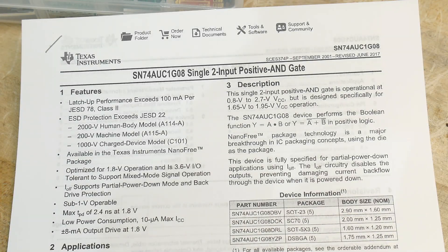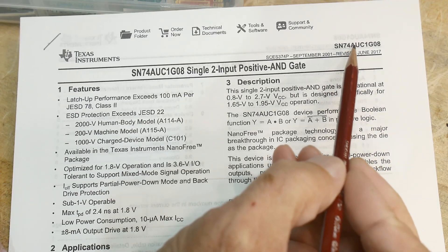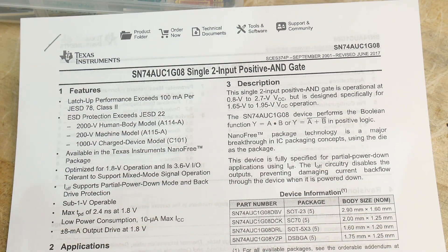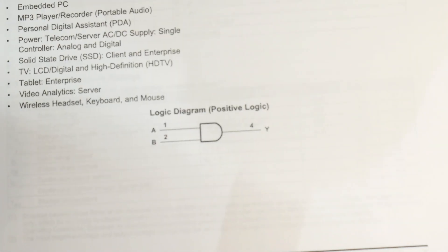All right, it's chip of the day. Everybody loves chip of the day except for one guy. So this is a 74AUC1G08. It's a 7408 from the old days. What is a 7408? It's an AND gate.